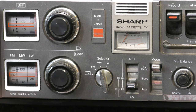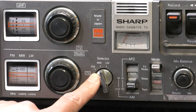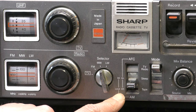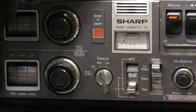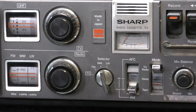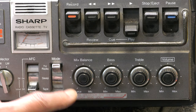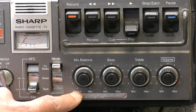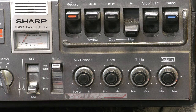Looking at the controls at the front, you've got the UHF tuning - in the UK we just had UHF for 625 lines. I guess this is late 70s. There's a radio tuning dial, a selector for TV and three wavebands, an AFC, and local and DX for AM as well - that's interesting. You've got your mode selector, there's a sleep function which I guess uses the cassette player to switch everything off, and there's a mix balance control.